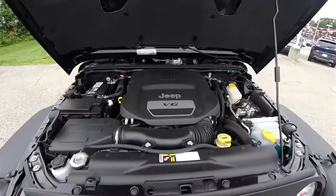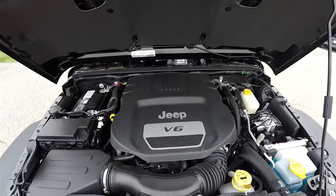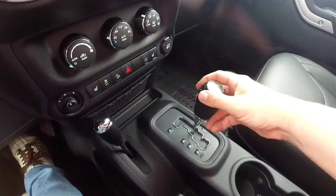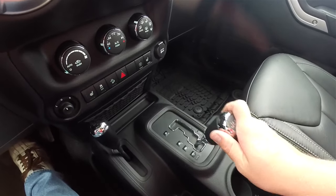This vehicle is powered by the 3.6L Pentastar 24-valve variable valve timing V6 engine, and it is mated to a 5-speed W5A 580 automatic transmission with manual shiftability.